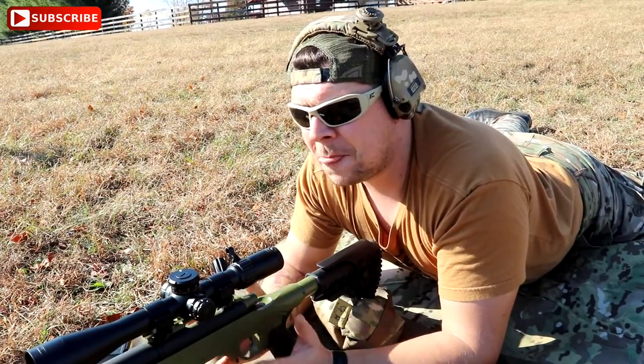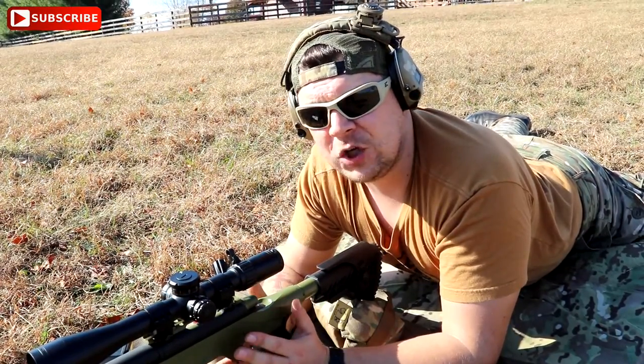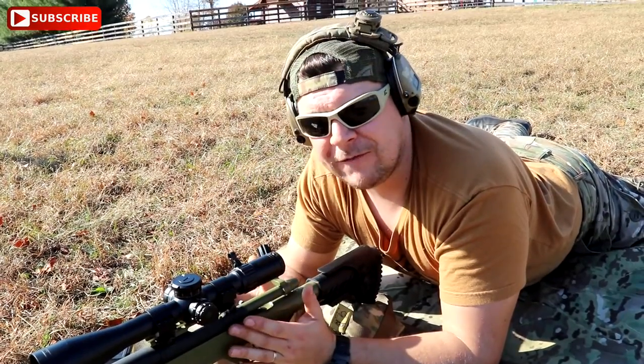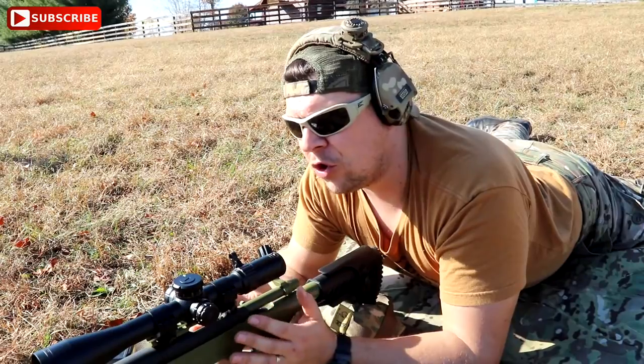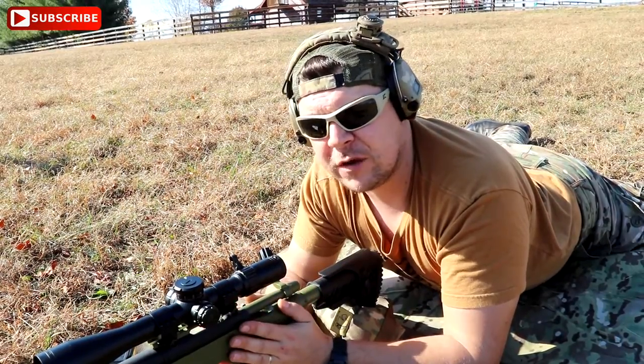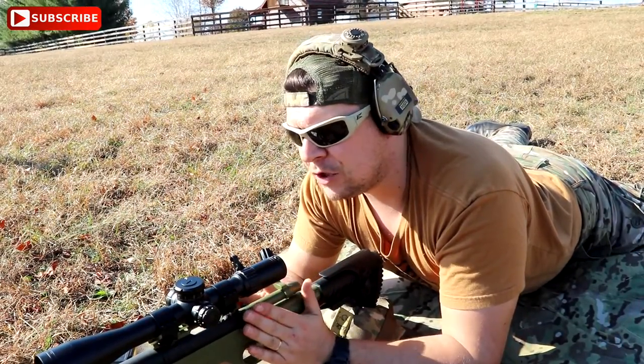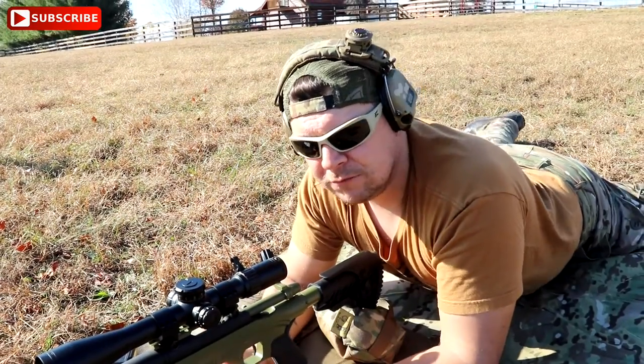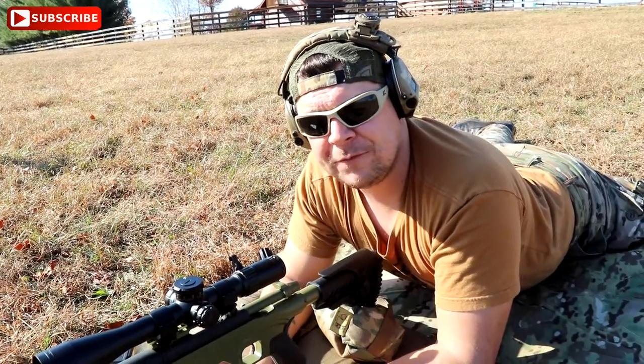At 100 yards it really doesn't affect it too much. But if you are going to do some load development, or you want to shoot some tight groups to see how good you are and how good your rifle system performs, you need to be sure your rifle is perfectly level. So, like always, thanks for watching. Auf Wiedersehen!